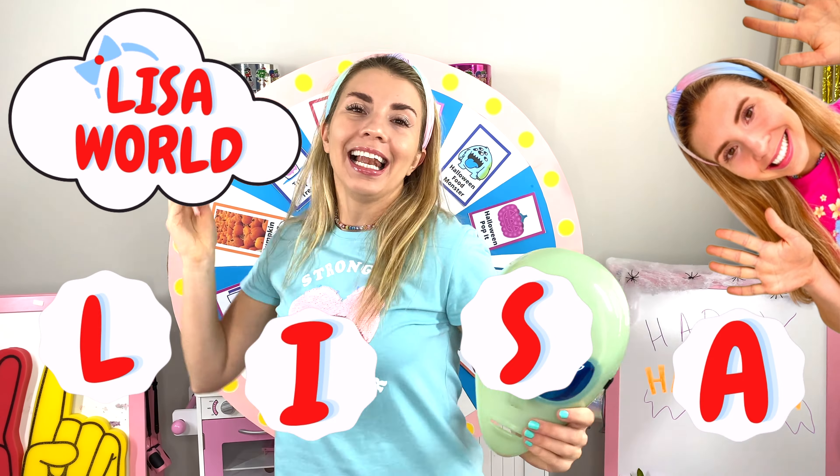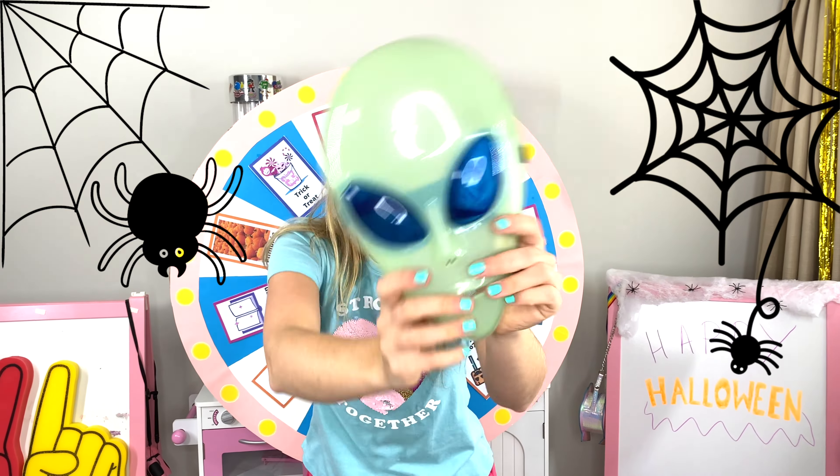Happy Halloween! It's Lisa World! L-I-S-A, Lisa! Happy Halloween! And I have so many fun activities planned for us!